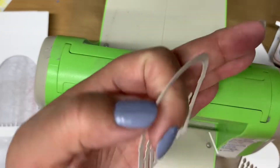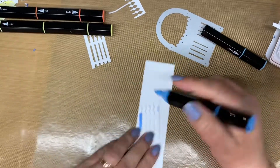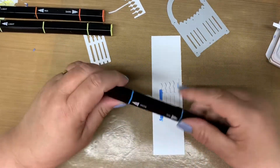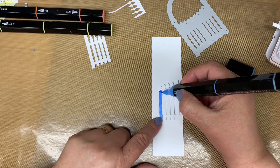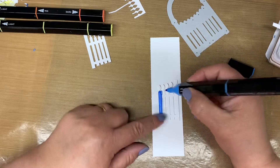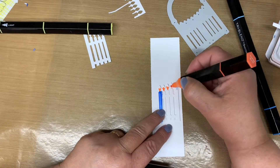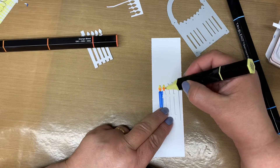I take the gate out and, using my Spectrum Noir tri-blend markers, I start to colour the pieces. I start with the True Blue Blend marker for the candle base. Because our markers are tri-blend, they have a light, a medium, and a dark on each marker, which allows me to create some dimension and interest as I colour the candle pieces. Then I use the orange blend for the flame, and lastly the yellow blend to complete all the candle flames.